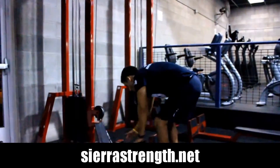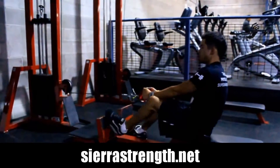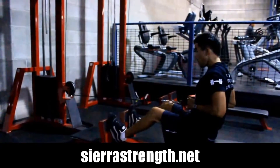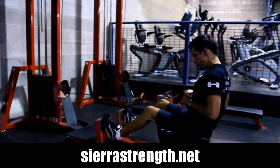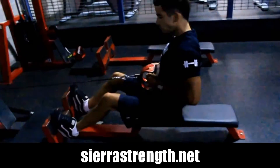Up next in the exercise library are the seated cable rows. You're going to sit down and back on a seated cable row station. Typically, most gyms' seated row stations look a little bit different.